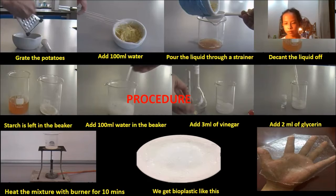Step 7: Add 3 ml of vinegar. Step 8: Add 2 ml of glycerin. Then heat the mixture with a burner for 10 minutes. And we get pure plastic like this.